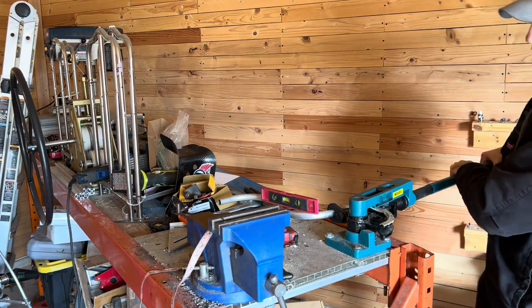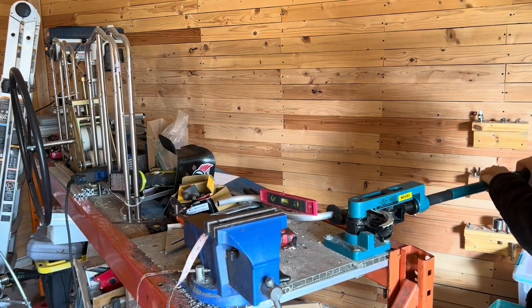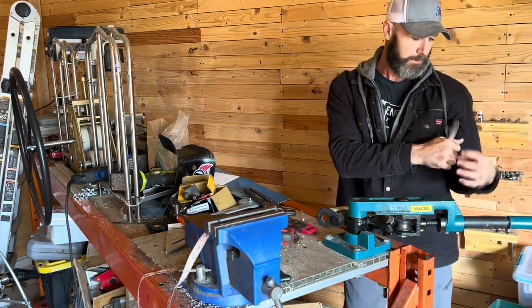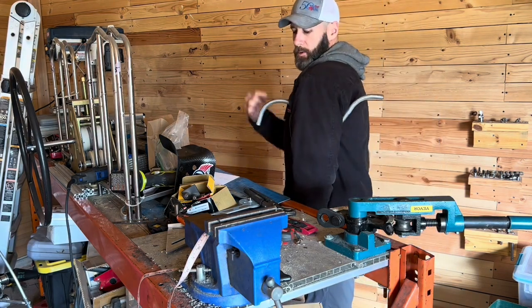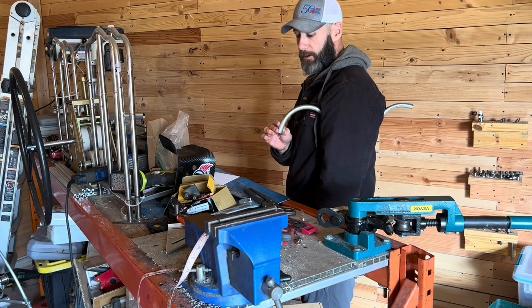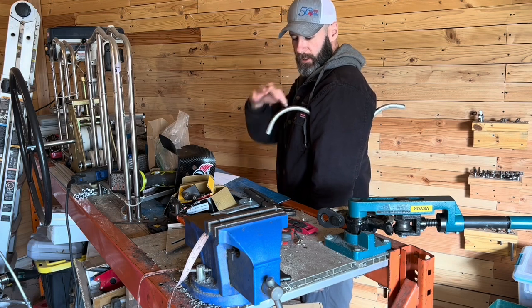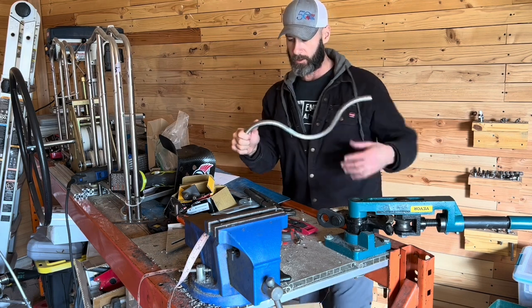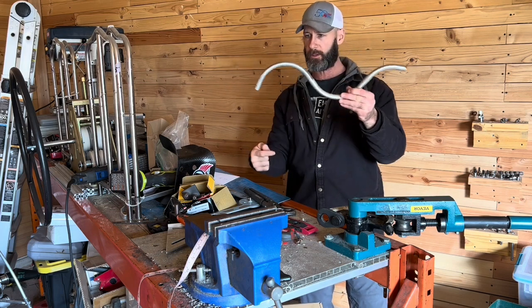We're going to bend that — going all the way until we get close to a 90 degree if we can, so it'll have something to connect back into the frame. Let's see if that's going to work — actually that should be pretty good. This part is going to go into the frame, and this is going to clip down to our harness. We could have turned that down a little bit more, but it'll work. We'll flatten this out so we can have something that clips in here with another connection point up here.